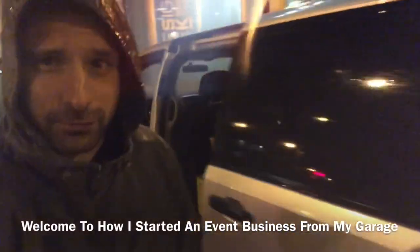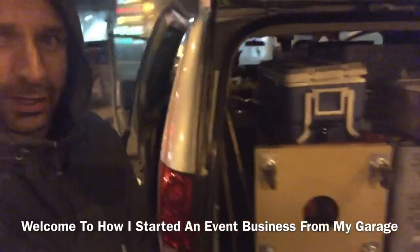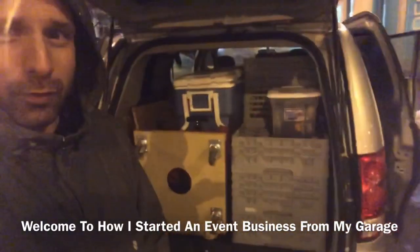Follow me on my journey with this van as I pack it time and time again with my photo booth, bartending, and rental businesses.